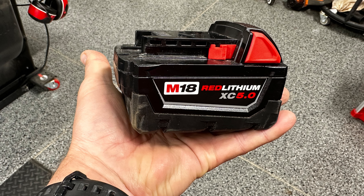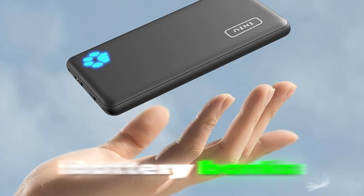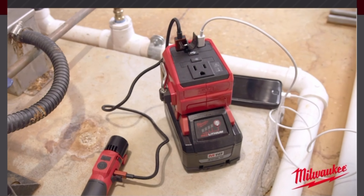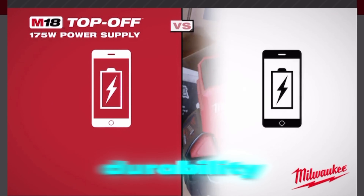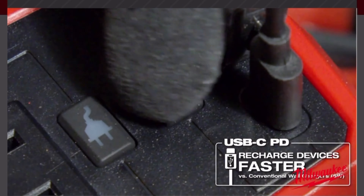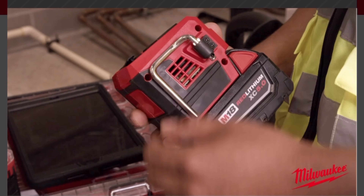There are some cons to consider. The power tool batteries are obviously larger and bulkier compared to the sleek nature of travel battery banks, and they do require additional equipment such as the inverter itself. Compatibility is also a factor — not every power tool battery works with inverters and not all inverters work with every device. If you're a DIY maker or woodworker who already owns these batteries and doesn't mind the extra bulk, this could be a practical solution, allowing you to cycle through your batteries effectively.